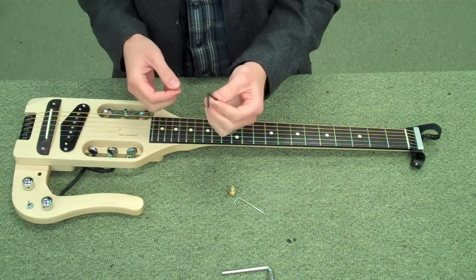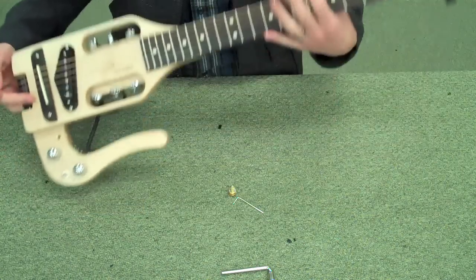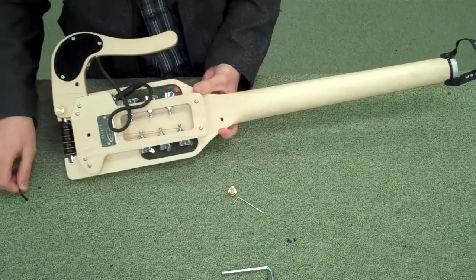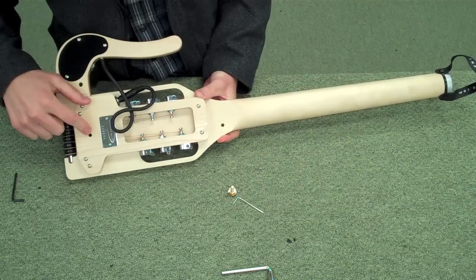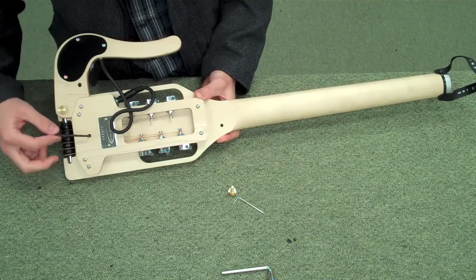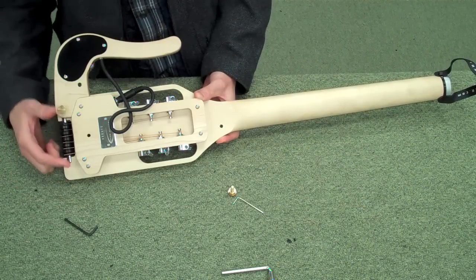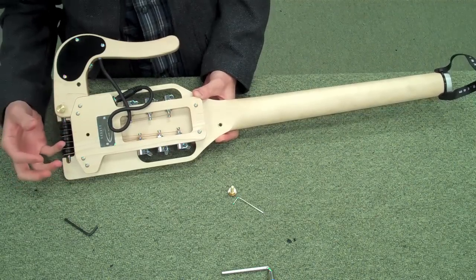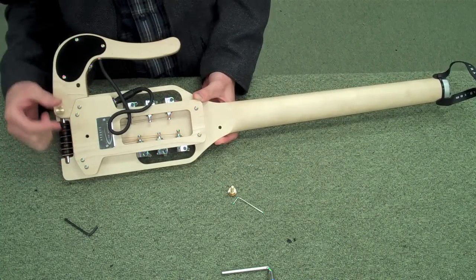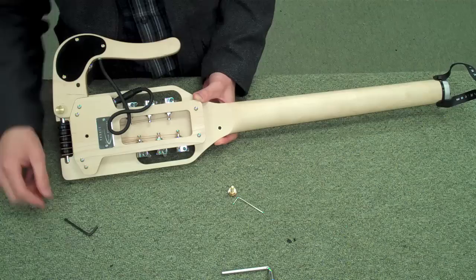We've also got this larger black Allen wrench. This is for adjusting the tightness of the stethophone diaphragm. If you flip your guitar over, you'll see a little hex port right here. Put this wrench in there and turn left or right to tighten or loosen the diaphragm. If you tighten it too much it's going to sound muffled, and if you loosen it too much it won't be quite as responsive. You just have to find that sweet spot to optimize the sound of the stethophone pickup.